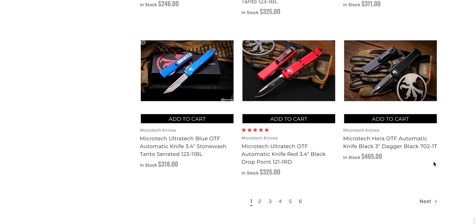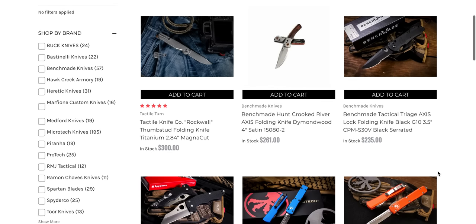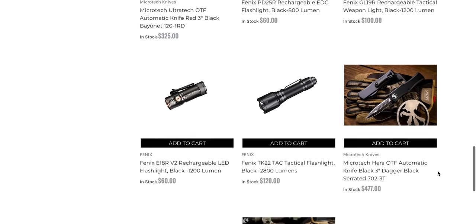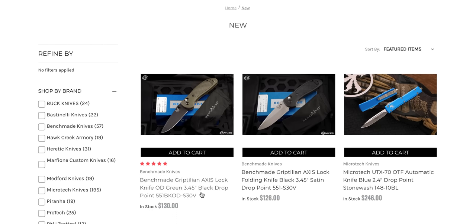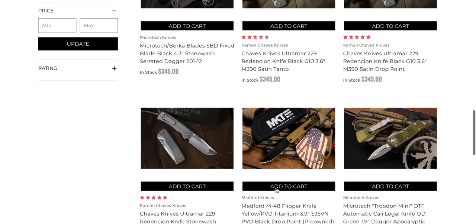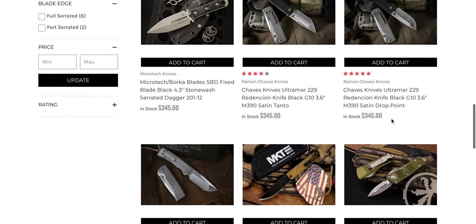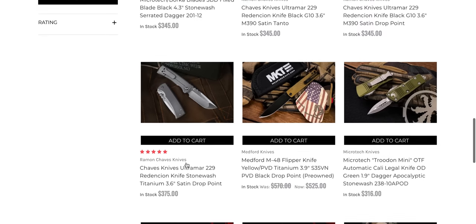Tons and tons of Microtechs. The Hera Blackout — they're expensive, but they are cool. The Hunt Crooked River. The Titanium Chavez Ultramar — I think this is probably the second wave of these. If you are hunting the full titanium or G10 versions of the Chavez 229 Ultramar Redemption, these are the full-size ones. I own this exact knife right here and it is worth every penny. I paid $350 for mine — they're $25 up from what they were, but they do come with the regular pocket clip now. So if you don't like the skull clip, you can go with the regular clip.